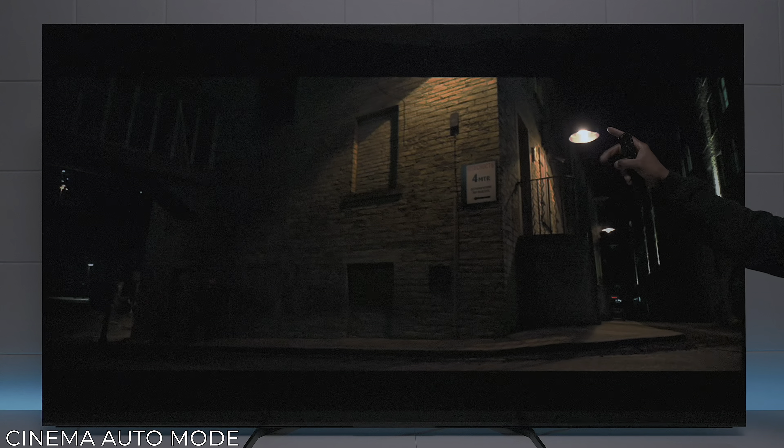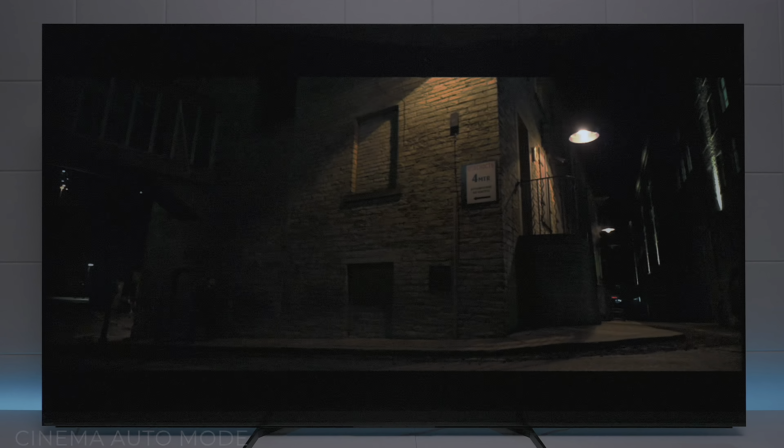This last scene is with all the automatic settings turned back on. You can see all the details you're missing in the light and in that brick, so that calibration setting actually works the best. I know I didn't play footage, but could you see how calibration could definitely help your television out?